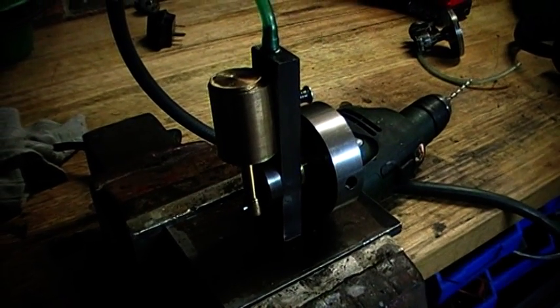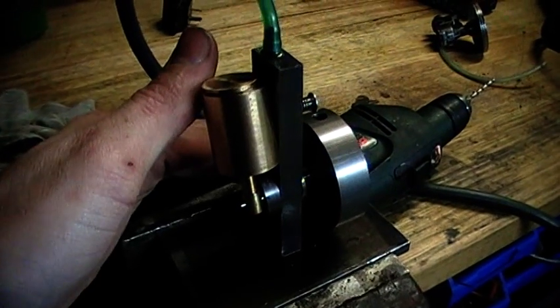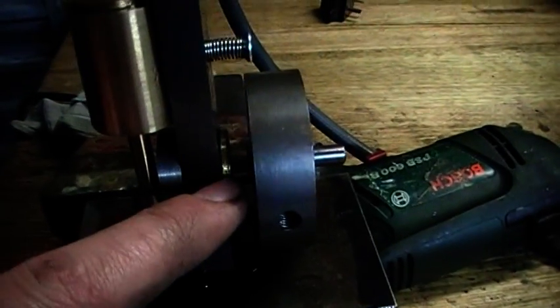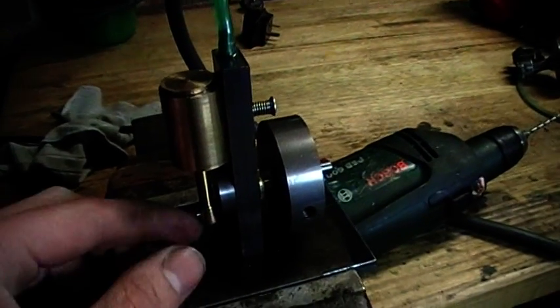Hi guys, this is my new steam engine. I've just finished making it for a school project, and what can I say, it actually looks pretty good and runs alright. It's got a nice little bronze bearing in there, and it's all made out of stock bits of steel and brass, no castings needed.